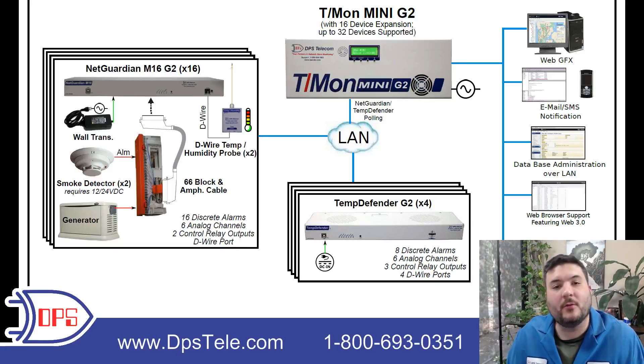This is a monitoring system we designed for a telco in the Middle East. I will walk you through the two RTUs that are involved here, the master station that we selected, and then the way that alarms will trigger alert messages under this system. So let's take a look.